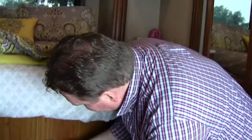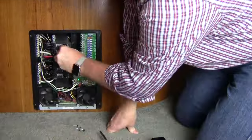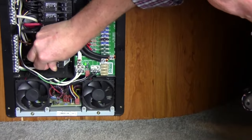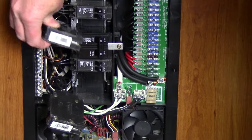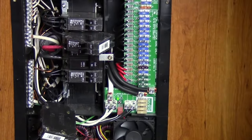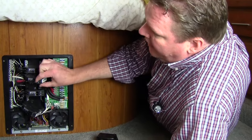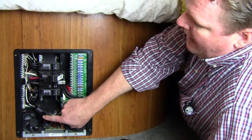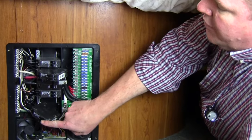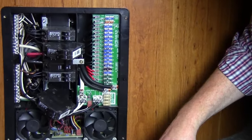Step two: we need to disable the breakers that we're going to use. The 15 amp breaker is the TV, the 20 amp is the microwave. On the other leg, we have a 20 amp that is the converter breaker. What we're going to do is move the microwave to the converter breaker so that we can use this one breaker position for the 30 amp input, which will cover the battery charging and the TV circuits.